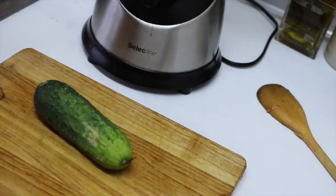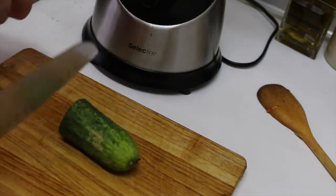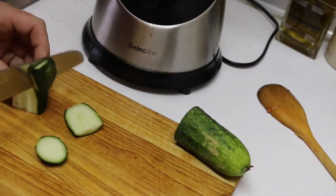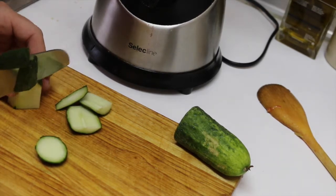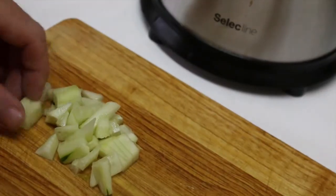We will go on with the cucumber. I am going to use just a really small piece because I don't like too much of the flavor. But that depends — some people like more, other people like less, so it's up to you. We cut the small piece of cucumber and let's add it.